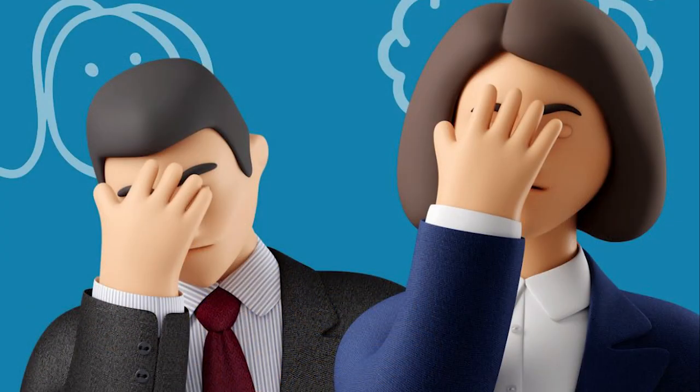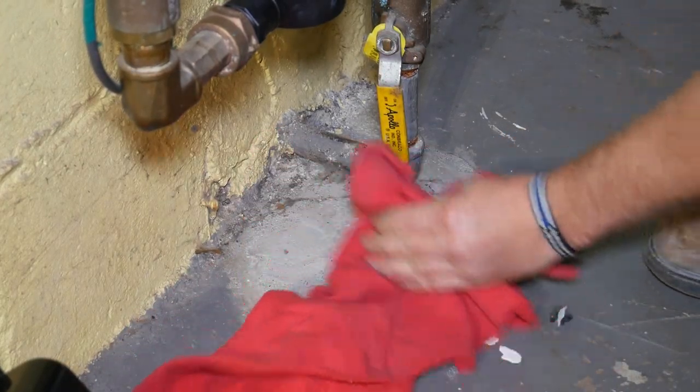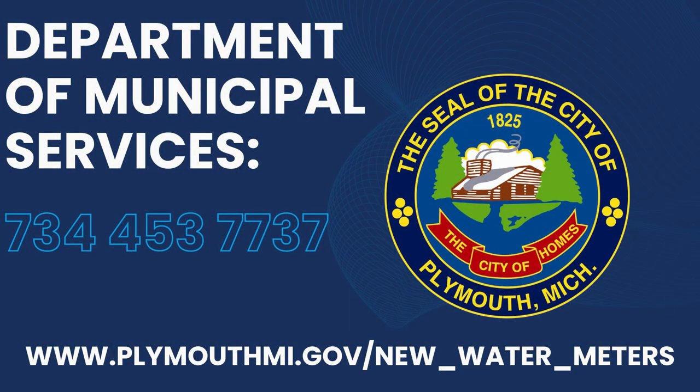While this sounds like a lot of work, it is anticipated that the entire appointment should last no longer than one hour. For more information on the water meter replacement program, please visit the City of Plymouth website at plymouthmi.gov or call Municipal Services at 734-453-7737.